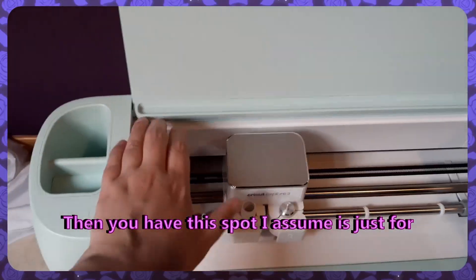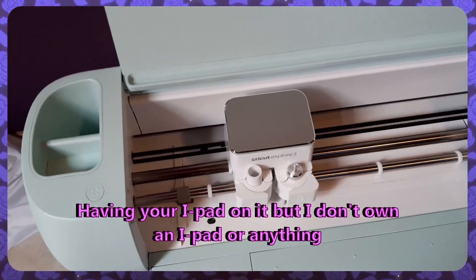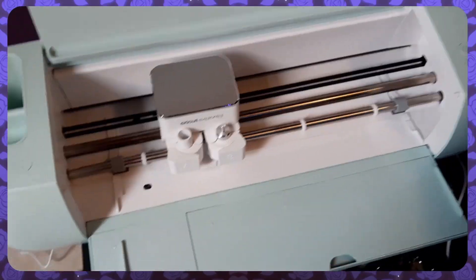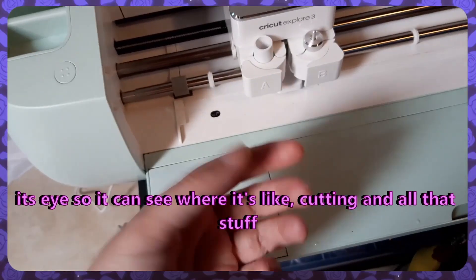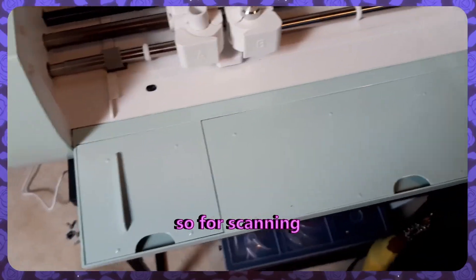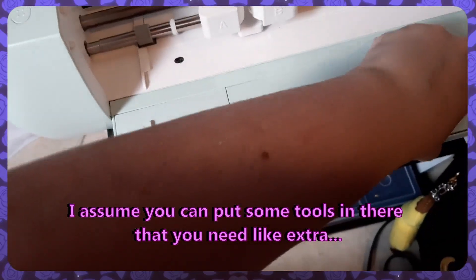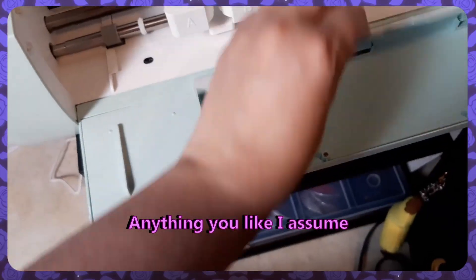So then you have this spot — I assume it's just for having your iPad on it, but I don't own an iPad. I just have a small tablet but that one is too old to work with. And then we have here the blade thing, and I assume this is sort of like its eye so it can see where it's cutting and all that stuff, for scanning. Here you have some open spots where I assume you can put some tools — like extra cutting tools or anything you like.